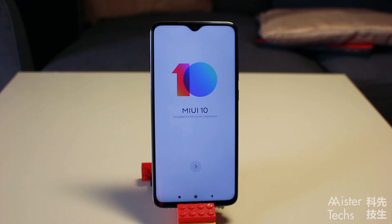Inside the dot-drop, you will find a 20MP front-facing camera, the earpiece at the top, and a notification light at the right.